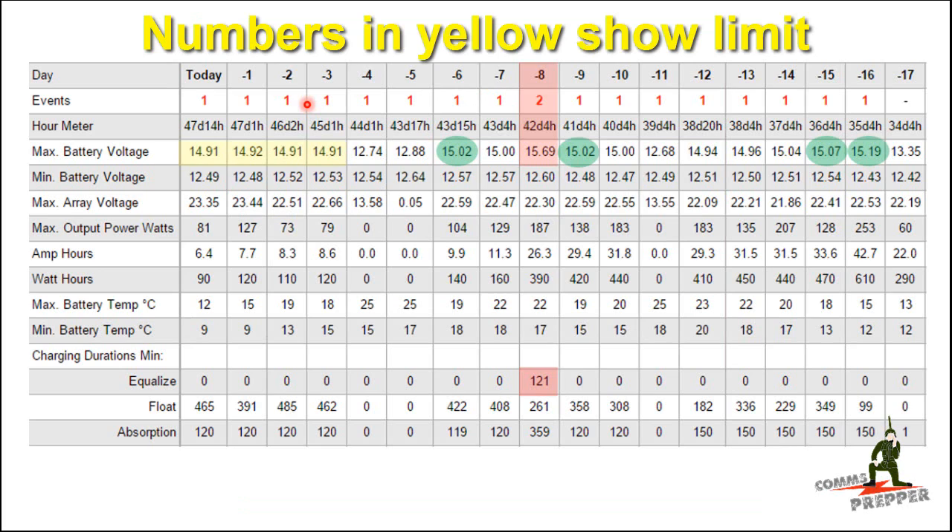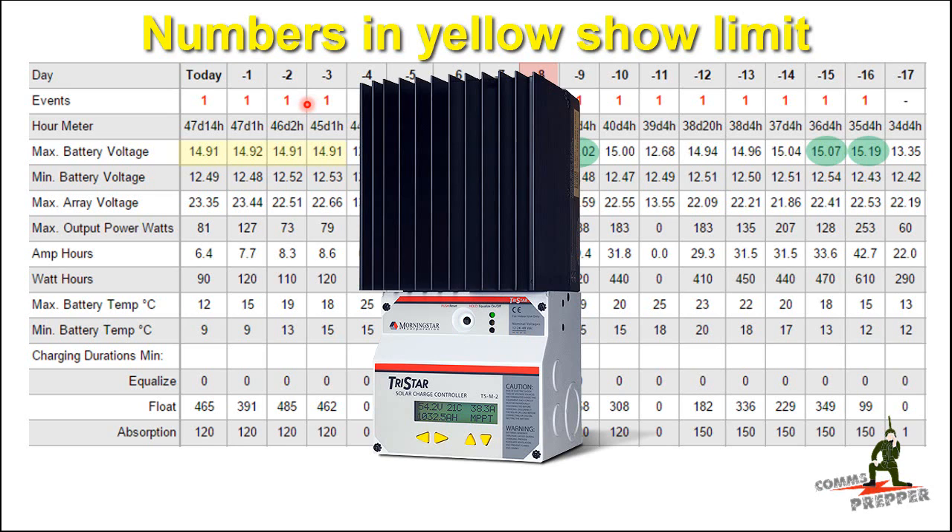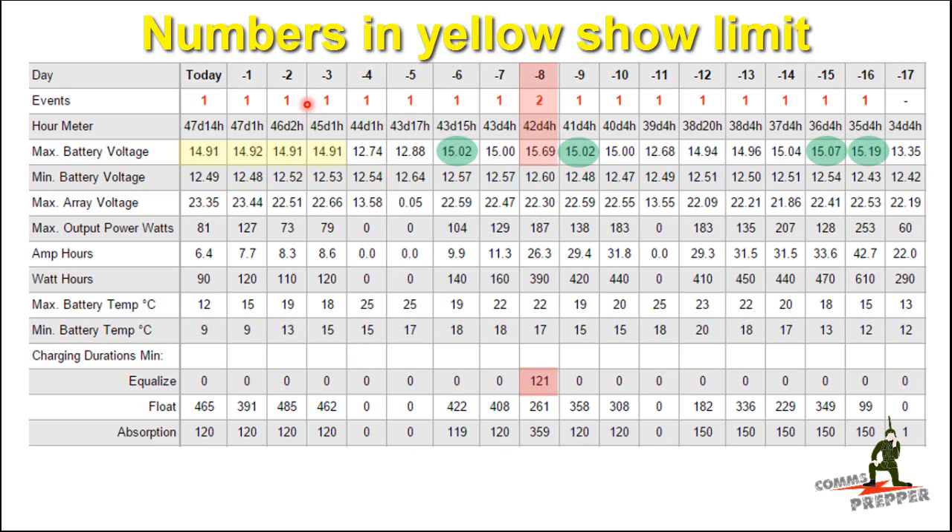This was a quick video to highlight an oversight I made, so hopefully when you're designing your systems you can take this into account. If you're going to use flooded lead acid batteries, make sure you use a battery where the manufacturer will disclose the charging instructions and temperature compensation parameters. Select a quality charge controller where you can program this data in, and make sure you select a quality inverter with input voltages that will accommodate varying voltages from your charge controller based on the ambient temperature of your batteries. Thank you for watching and subscribing — this has been the Comms Prepper.